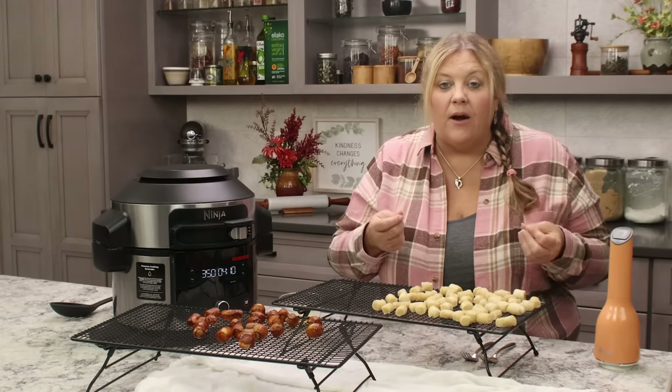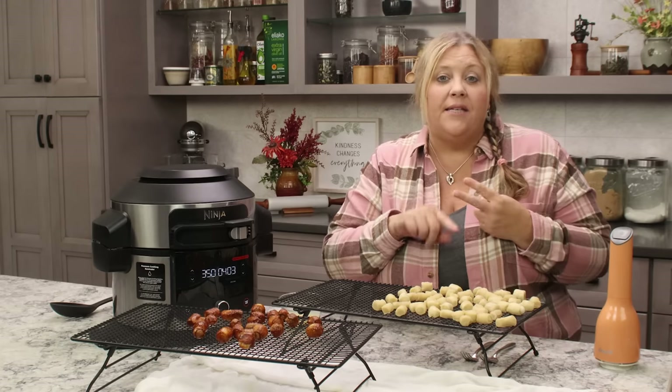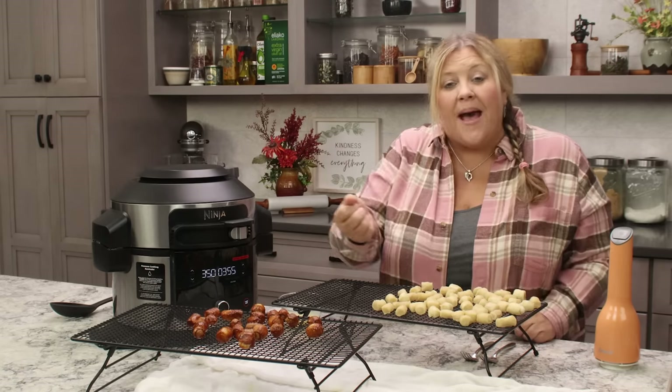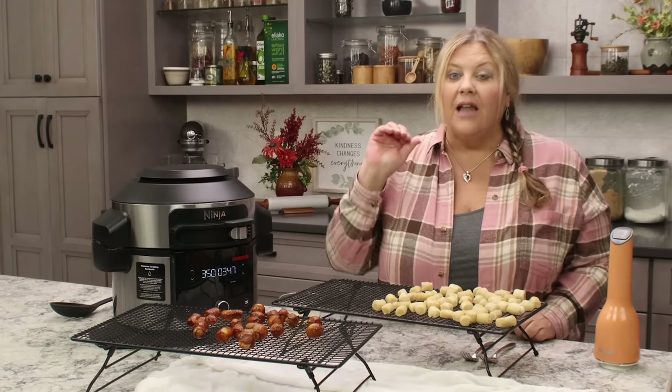Timing may vary by air fryer. I tested this in the Ninja Combi (7 to 8 minutes), the Ninja Speedi (6 minutes), the Ninja Foodi (6 minutes), and a basket-style air fryer (6 minutes). The temperature was always 350°F — I tried lots of different temperatures and 350 was the way to go. Adjust the timing based on your specific air fryer.